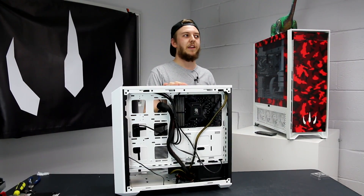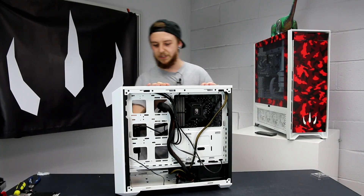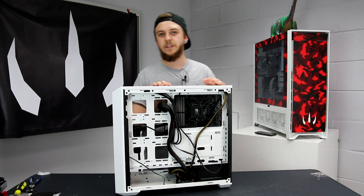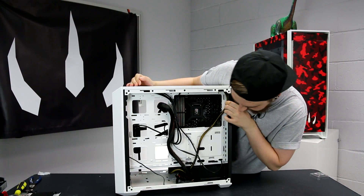I'm usually one of those people who will spend like £10 on cable ties to go into the computer, making sure everything is tied down super tight and super neat. With this one, though, you'll chuck the side panel back on and you won't even notice it. Yeah, about an inch of room actually. The 24-pin runs super easy.